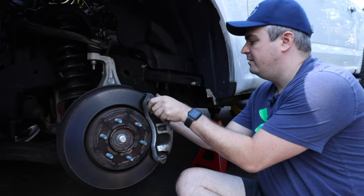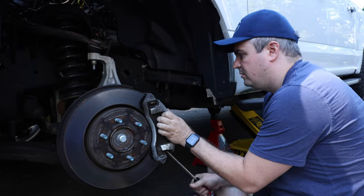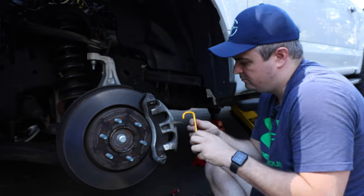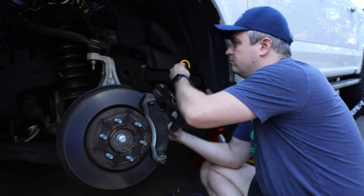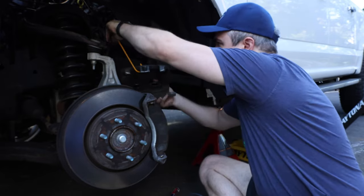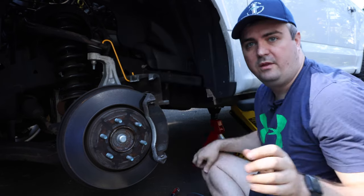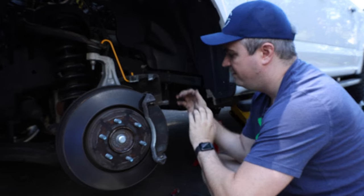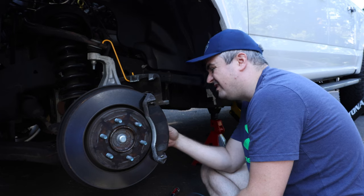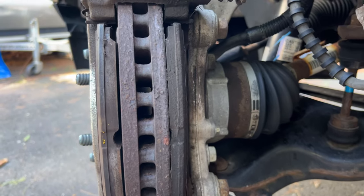I'm going to go ahead and take the caliper off. Now with the caliper off, take a look at the pads. The pads don't actually look as worn as the rear, but it's a good time to replace them. You can see the back one is worn more than the front.